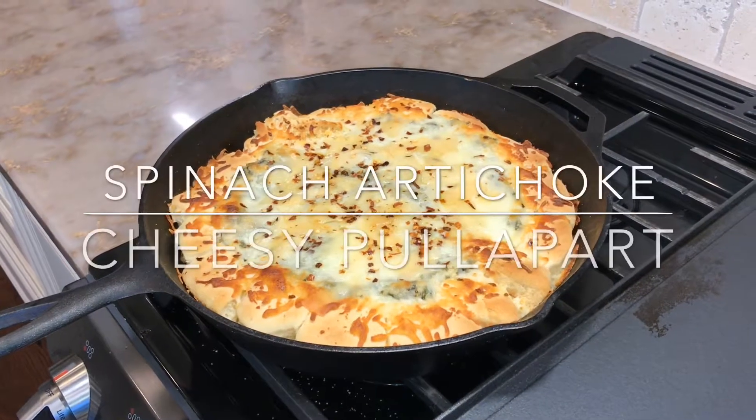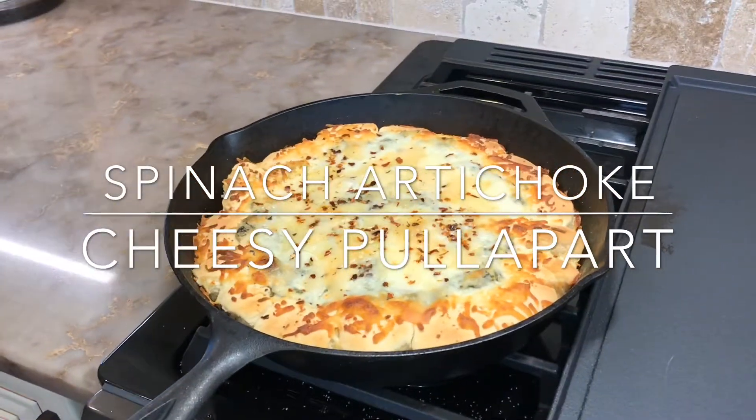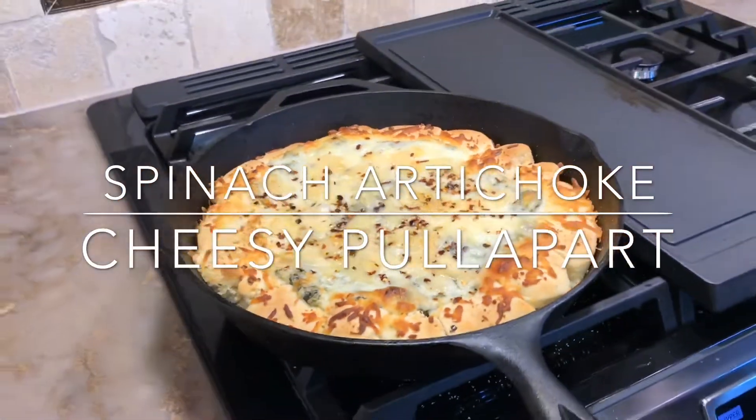Do you see what we have here? This is our spinach artichoke dip turned into a cheesy pull-apart. It is creamy, buttery goodness that you are absolutely going to love. It is time to make it. Let's go.